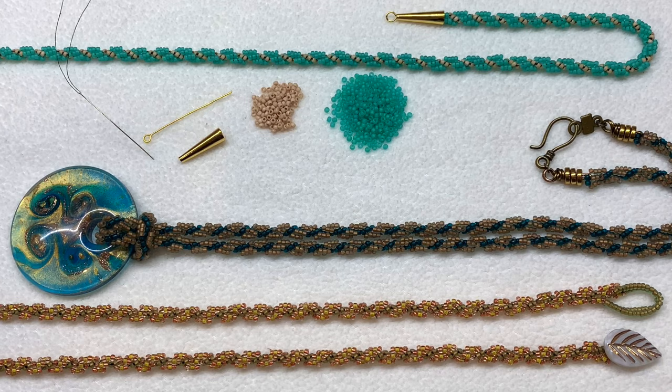Hello everyone, it's Gina from orchidandopal.com and I'm back today with another bead weaving basics video to show you how to make this quick and easy spiral seed bead rope. I've got several different examples here to show you how color can affect how this looks. The top and the middle example have just two different colors of seed beads.